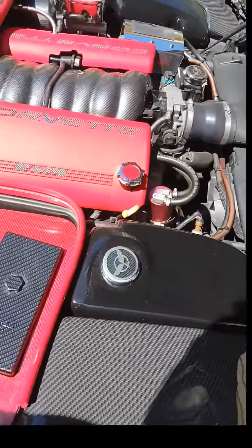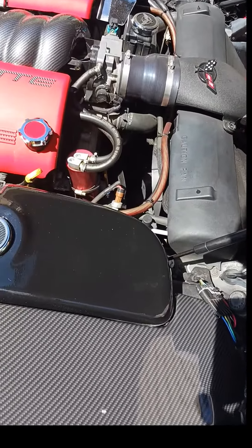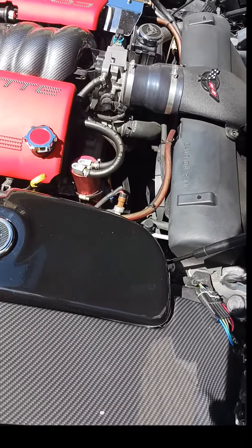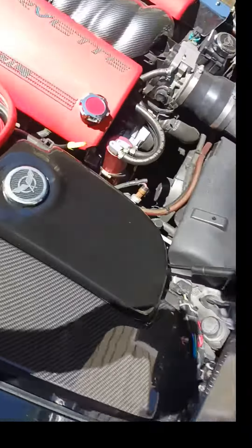Jack the car up — I just jacked it up on this side. Be sure to use your pucks. It's so much easier to get to the bottom than the top, and to get the belt back on. So the bottom's done, then get the top on and get her cranked up.